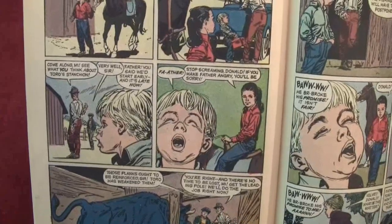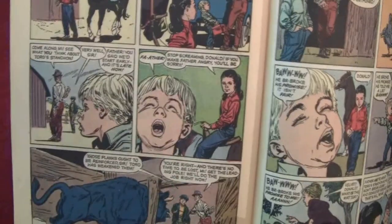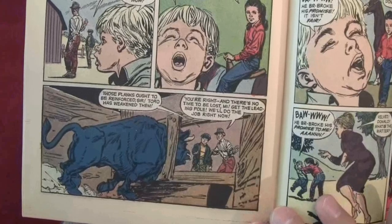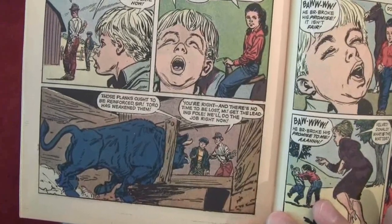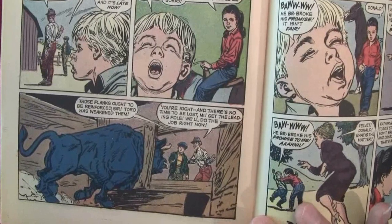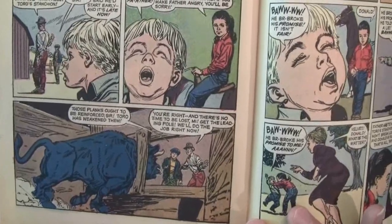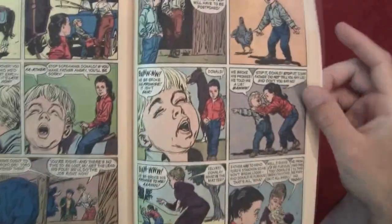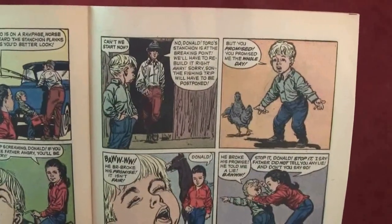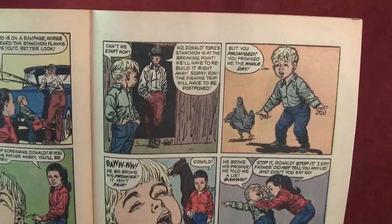'Very well, sir.' 'Father, you said we'd start early — and it's late now.' Kid whining. 'Stop screaming, Donald.' 'Those planks ought to be reinforced, sir — Toro has weakened them.' 'You're right, and there's no time to be lost, Mai. Get the leading pole — we'll do the job right now.' 'Can't we start now?' 'No, Donald — Toro's stanchion is at the breaking point. We'll have to rebuild it right away. Sorry son — the fishing trip will have to be postponed.'